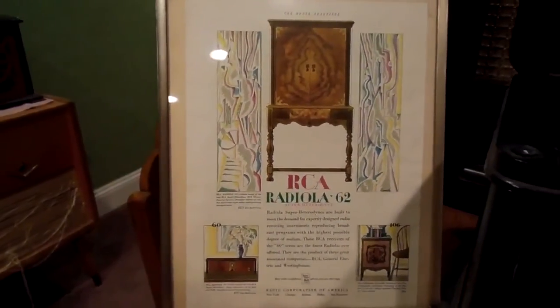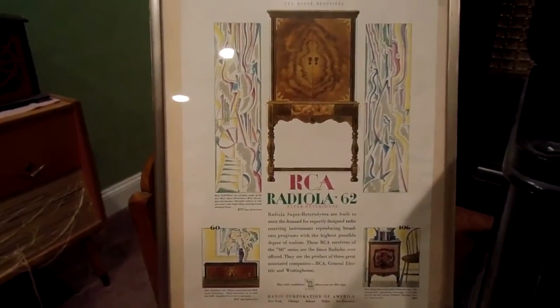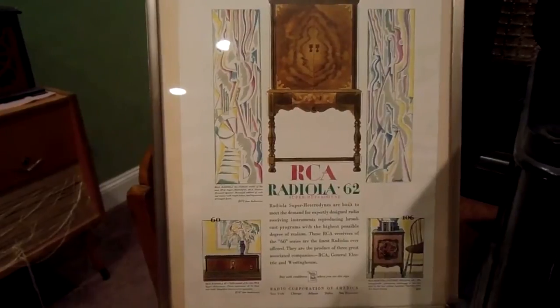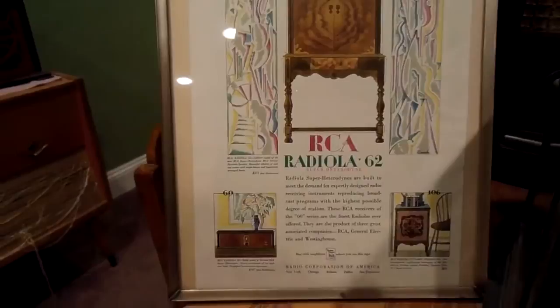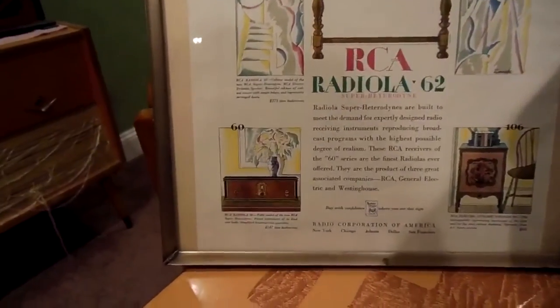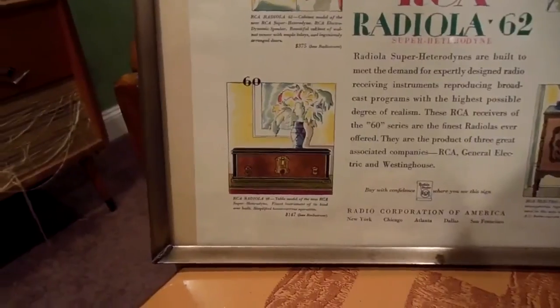Here's an advertisement from the time. You'll notice they're pushing an entire line of superheterodyne radios — radios that have the most advanced circuit for receiving stations. That circuit is still used today. Down in the lower left-hand corner you'll see the loss leader, which is the Radiola 60.